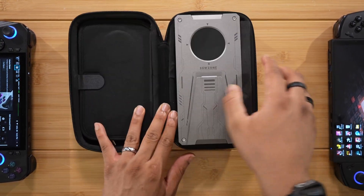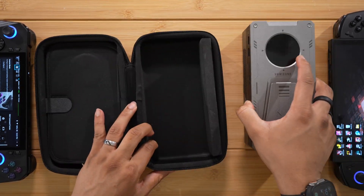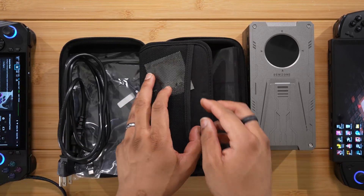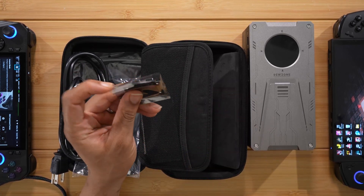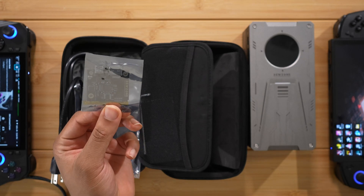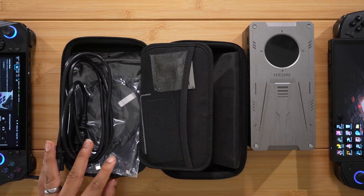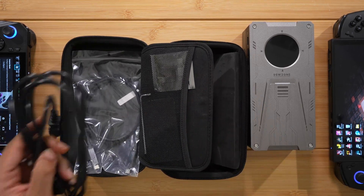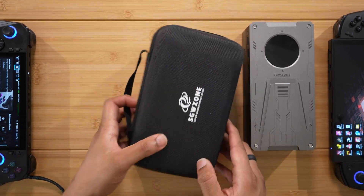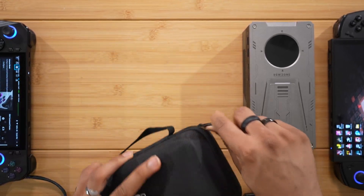Here is the eGPU box itself — it's packed in very nicely, not bouncing around in the case. On the other side you get the power cable, the USB or Thunderbolt cable, and the OCuLink module. You also get a tool to open it up. That's pretty much everything — a nice case.